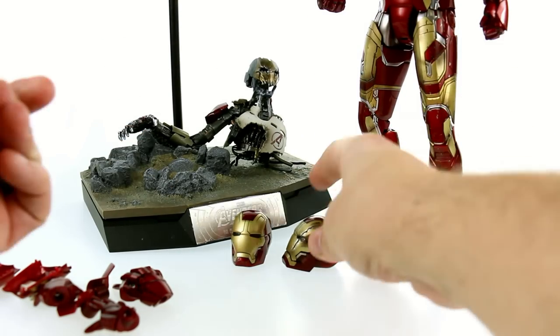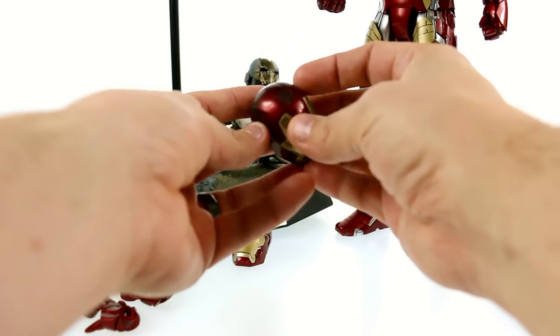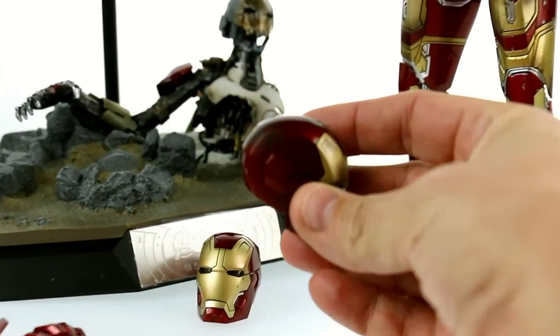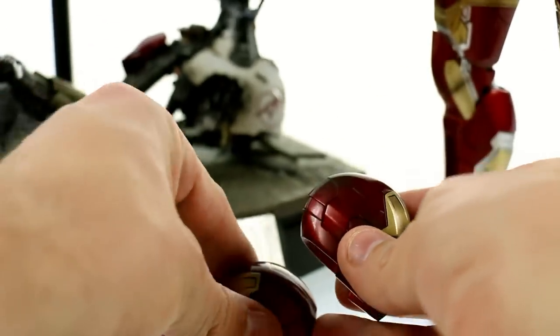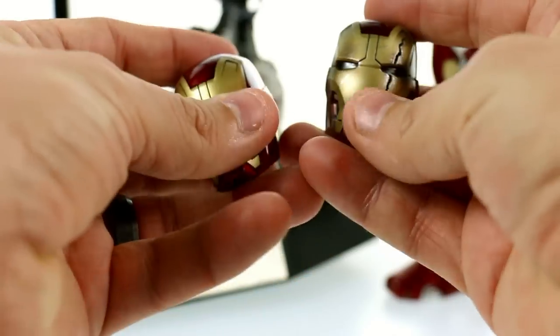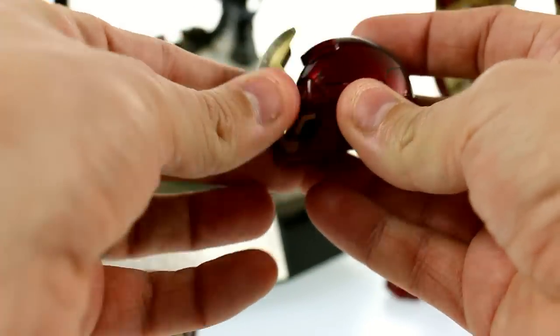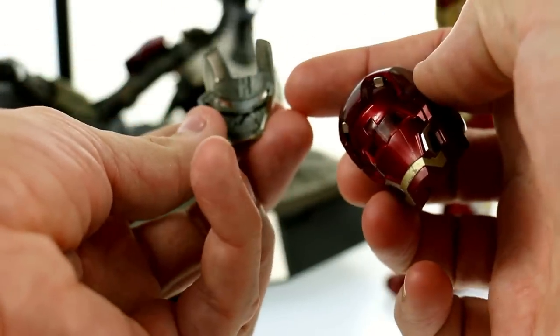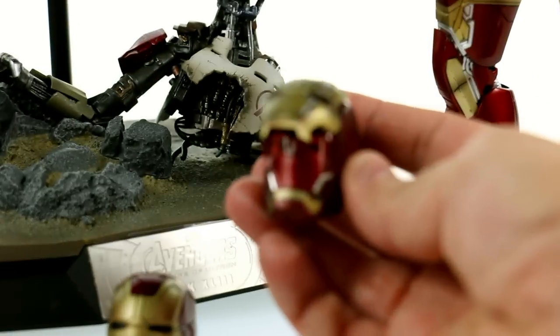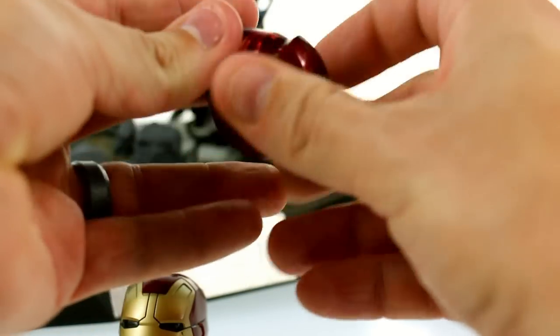Now, if you get the Sideshow exclusive version, you also get this alternate head sculpt which features much more battle damage. You can see some scorching on there. Compared to the regular helmet — which is a much more cherry red — this has scorch marks, the face is a lot more dirty, and obviously there's this big giant gash coming down over the eye. This does have all the same detail on the inside, including the magnet.